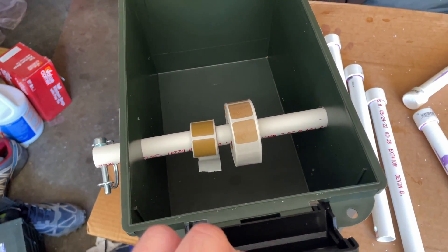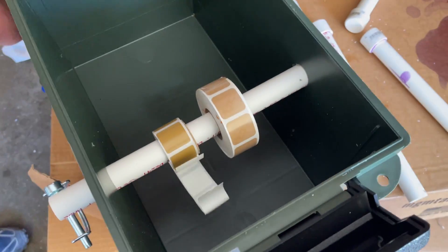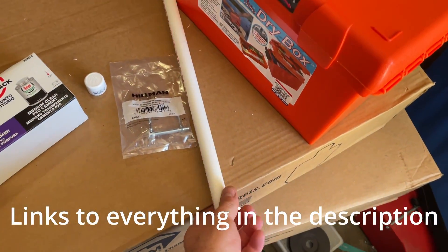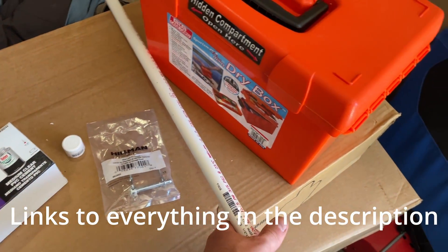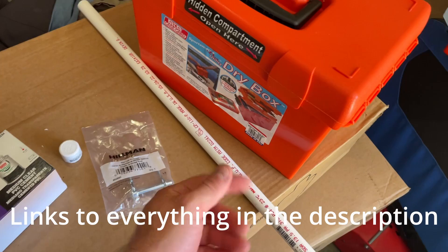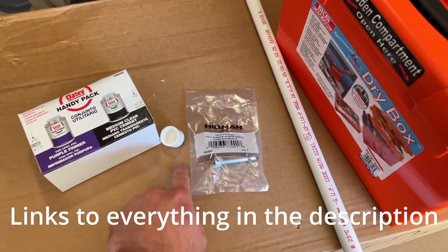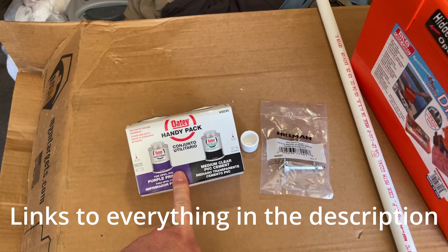How to make a simple and effective stage box and paster dispenser. What you're going to need: the can, some half inch PVC — I got a 10 foot length, I just kind of cut down so it fits in the car — a pin, a half inch end cap, and some PVC glue.